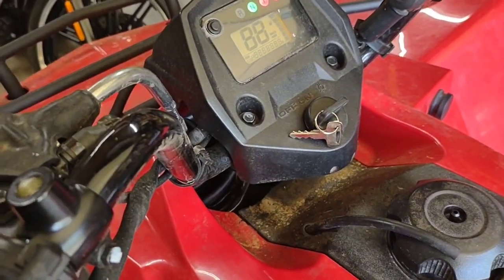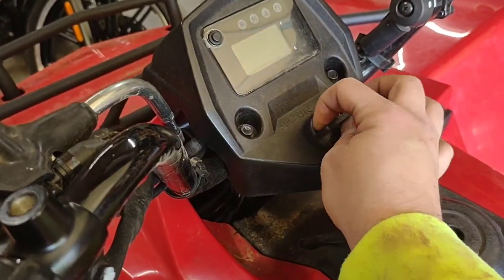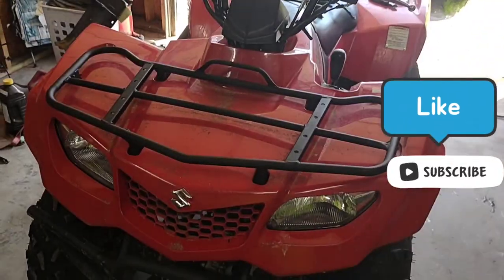That did work. I had to run it underneath the bottom of the handlebars to get it to fit, but everything does fit. Put it all back together, zip tied up and ready to go. Well everybody, that's all I got today — don't have much time, gotta go to work, but there you go.